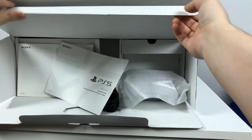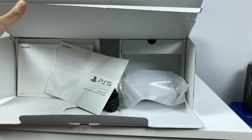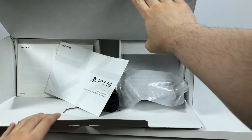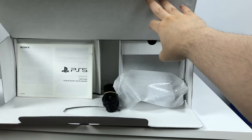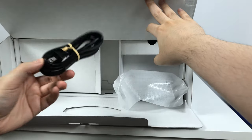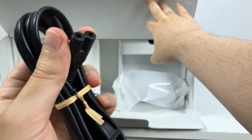Nice pull tab here. The system should probably be standing up but I have to open it this way. So we have a PlayStation 5 quick start guide — I will go through this book at the end — a safety guide, and the regular power cord, similar to the PS4.